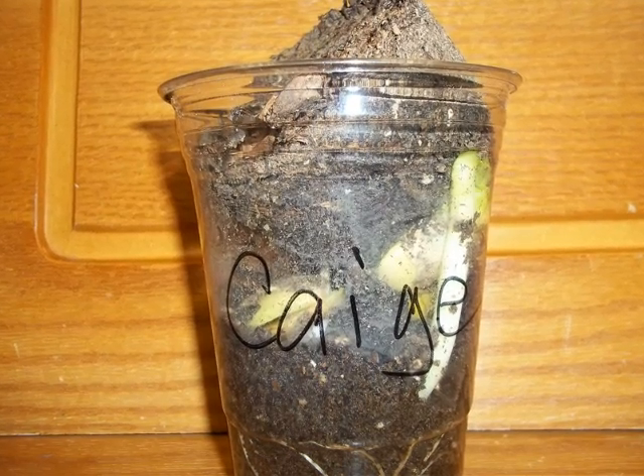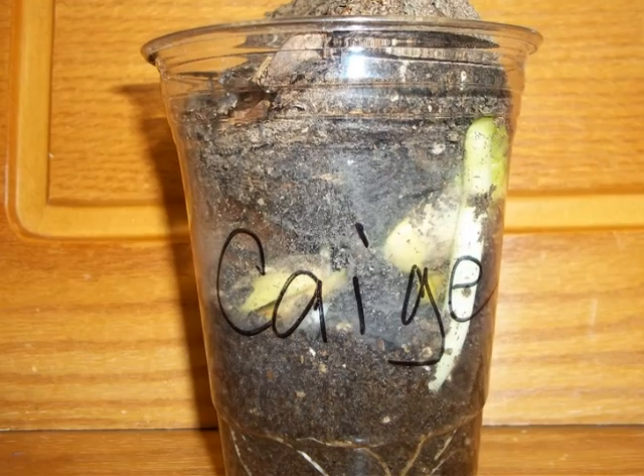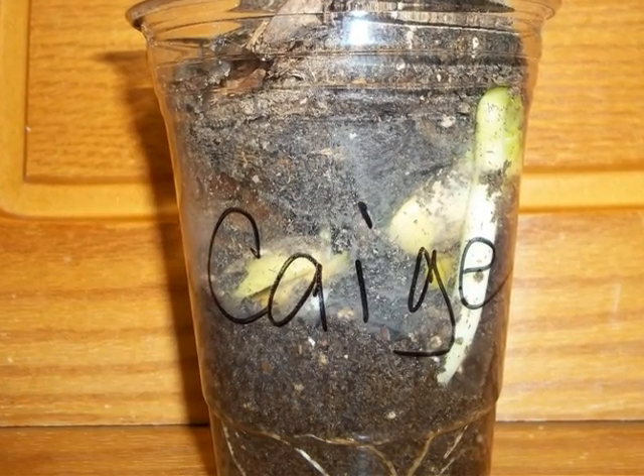This is Cage's plant. Notice the roots at the bottom are helping hold the plant up. Notice the plant is pushing the soil up to get oxygen.